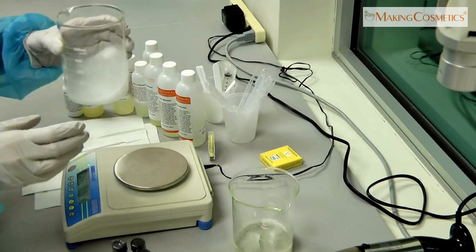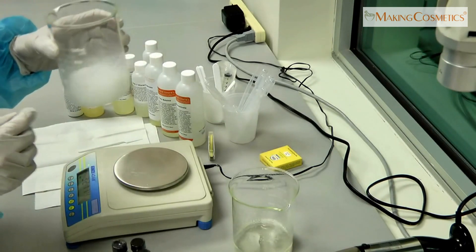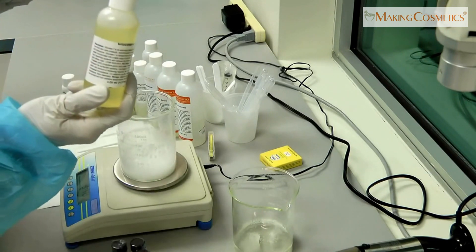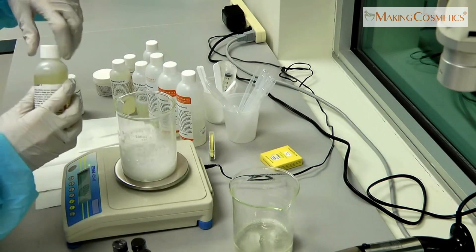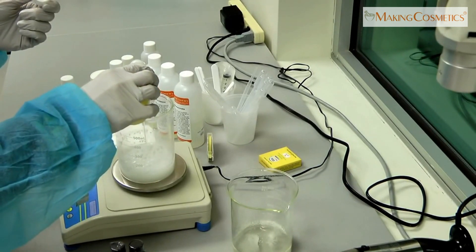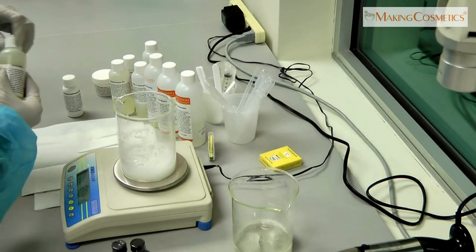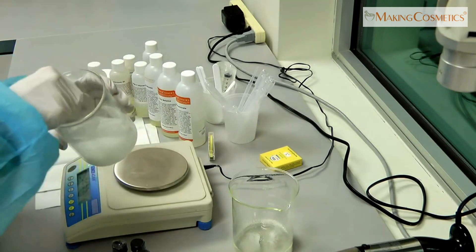As you can see, the shampoo is still very thin, so we're going to add a thickener — a liquid one that's really easy to use. We call it Glucose Tea. Only about 2% is needed and it will thicken really nicely.